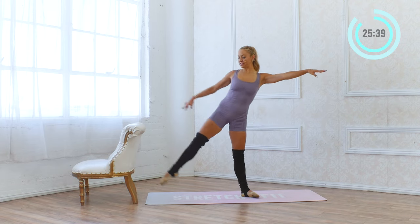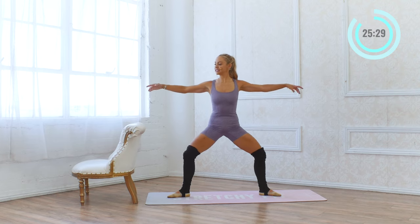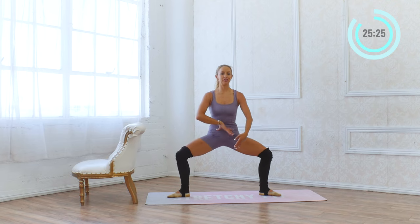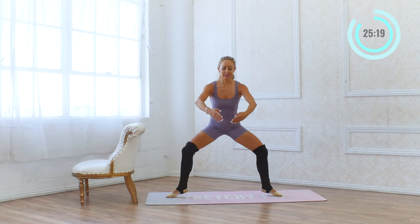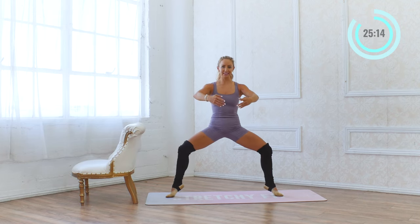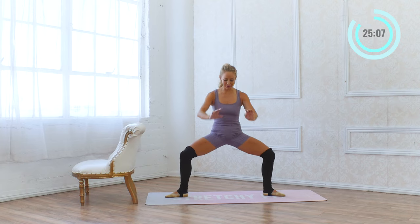Now we're going to hold our second position. Find your second — grand plie. Hold and pulse: two, three, four, five, six, seven, eight. Again — eight, seven, six. If you can get lower — four, three, two, one. Hold. Lift the heel up, lower. Lift the heel, lower. Good — for eight, seven, six. Stay on the big toe. Five, four, three, two, and one.